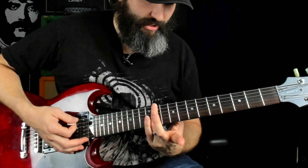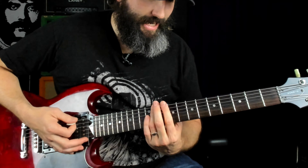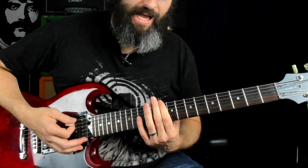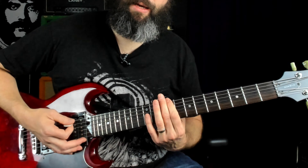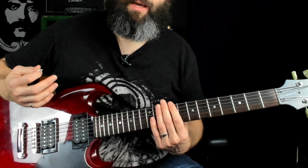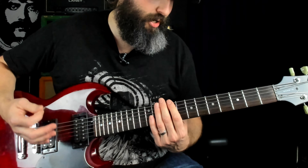Here we've got that major seventh sliding down to a perfect fifth, and then up to the flat seventh, ending on a major sixth. The major sixth can also sound pretty doomy when it's introduced into an already minor context.